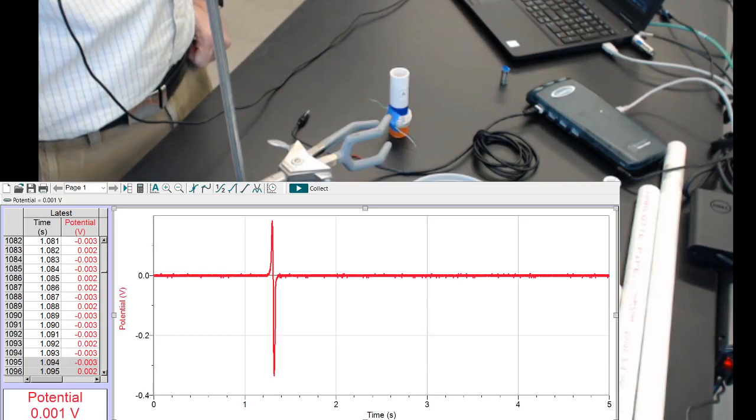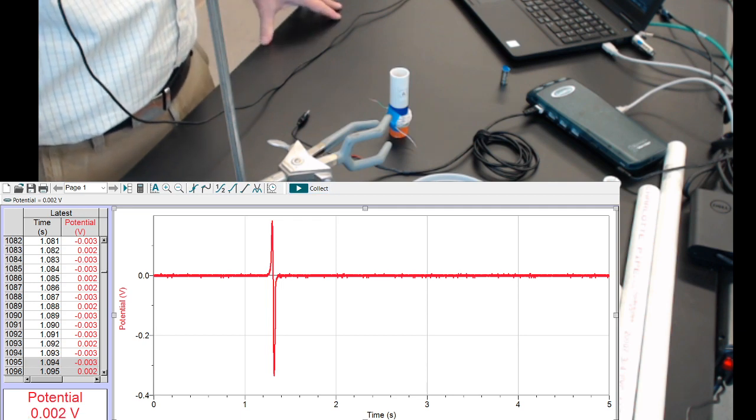Let's do one more trial for N equals 60. First, Logger Pro will auto-scale. When I come back to collect, it should erase it.